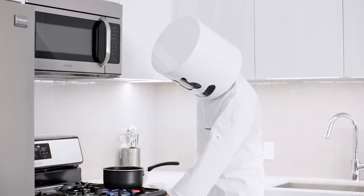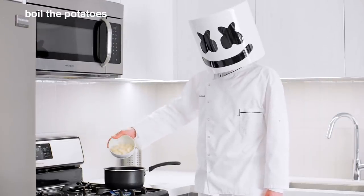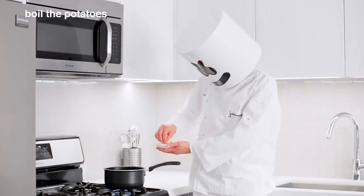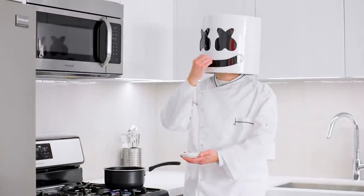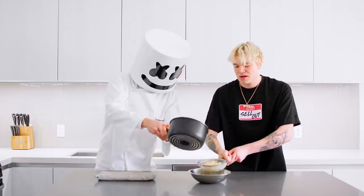Now, over the stove, add the potatoes to a saucepan of water and bring to boil by adding salt. This will make the potatoes nice and tender. Using a colander, drain the potatoes and sub back in once you've eliminated the excess water.